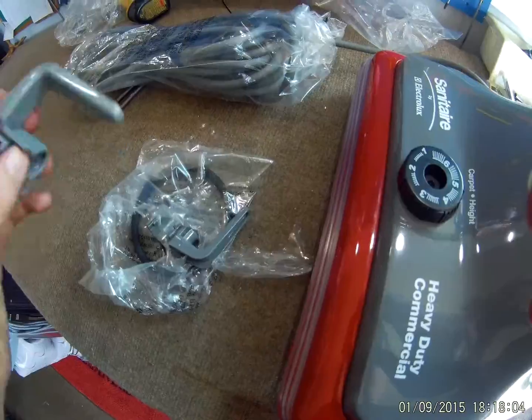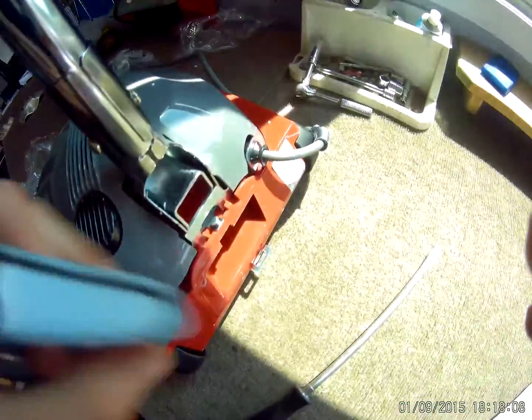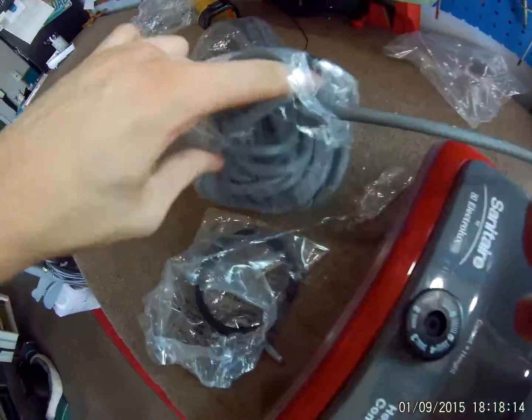With this specific model — the 600 series Sanitaire — you don't have to worry about leaving slack cord in the middle of there.